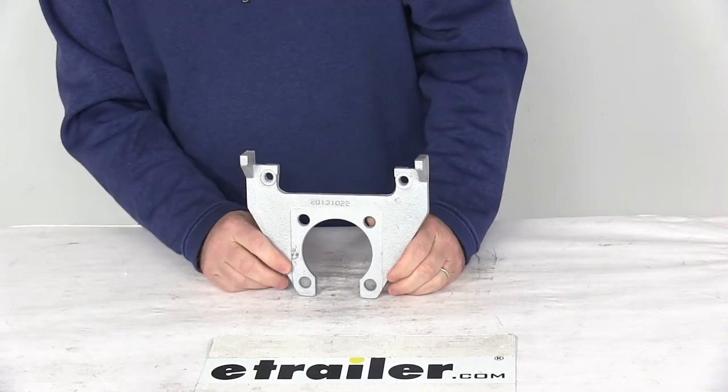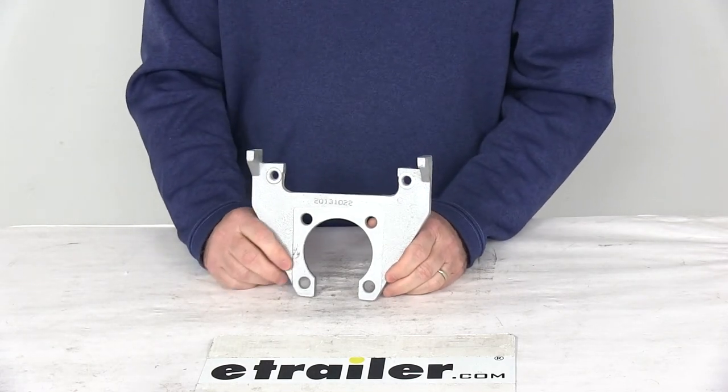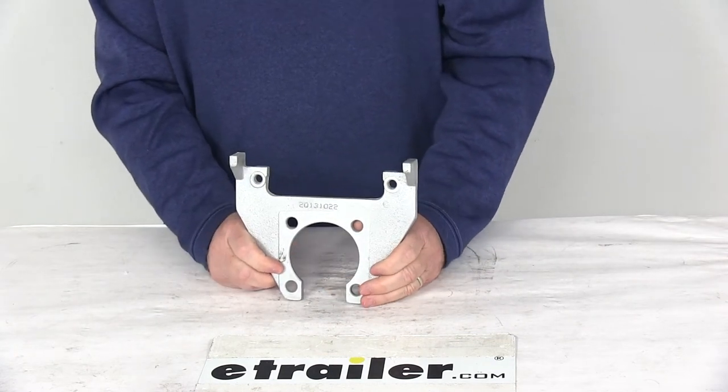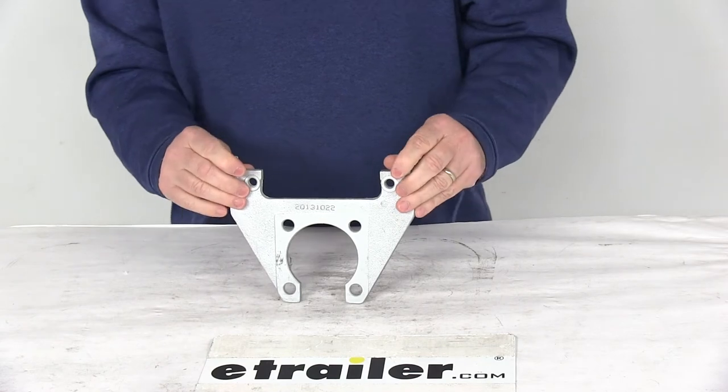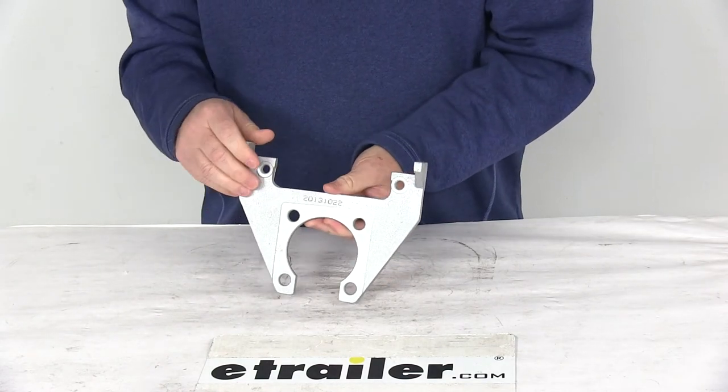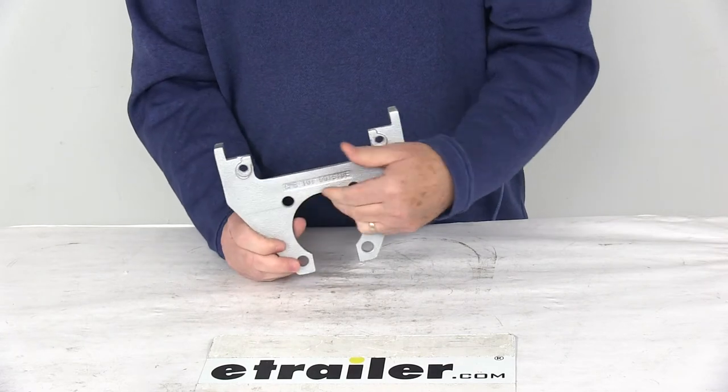It gives you a nice tight secure connection between the bracket and the caliper. It is a side support design to ensure that the load is carried by the bracket, not just the bolts. It does use stiffeners to reduce vibration when you brake. This is a universal design so it will work with either the left hand or the right hand four bolt brake flanges.